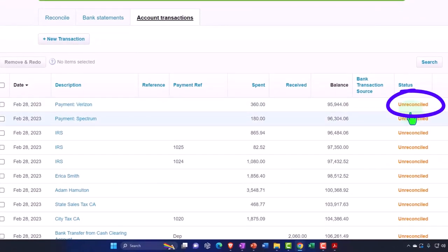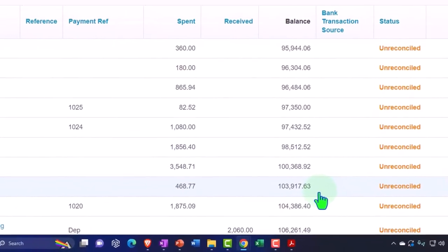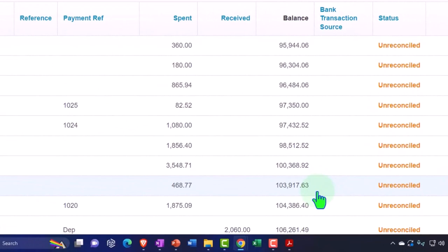When we get to the bank feeds portion of the course — which is really what Xero is geared towards, connecting to the bank feeds — we'll do it using bank feeds, or you can upload your information even if you're doing it manually, as we just discussed.